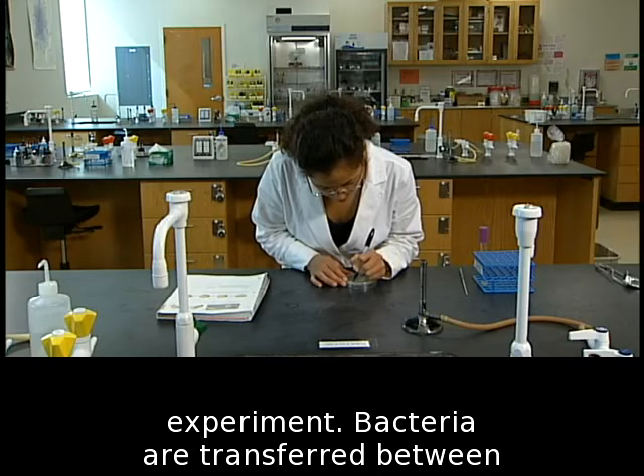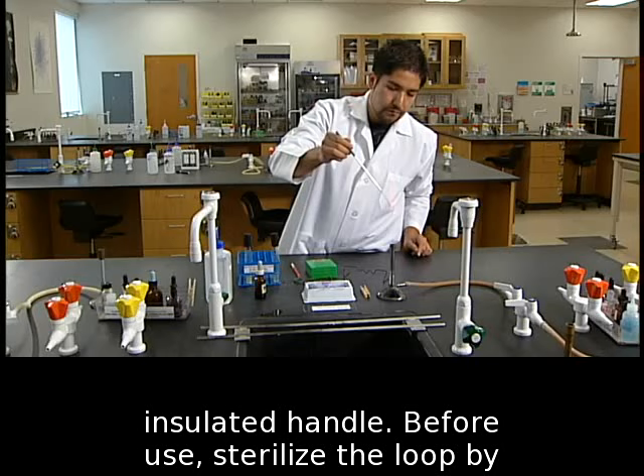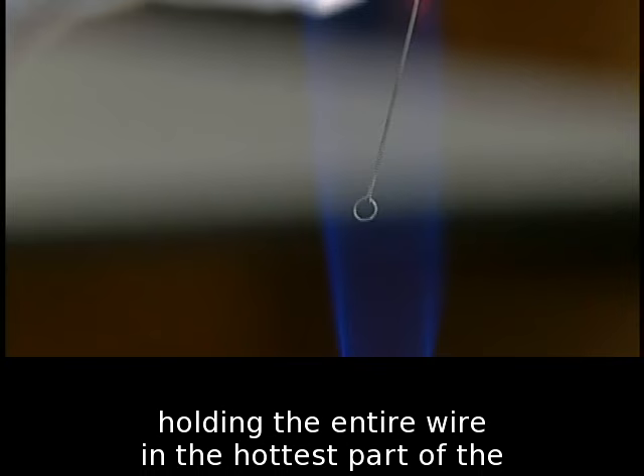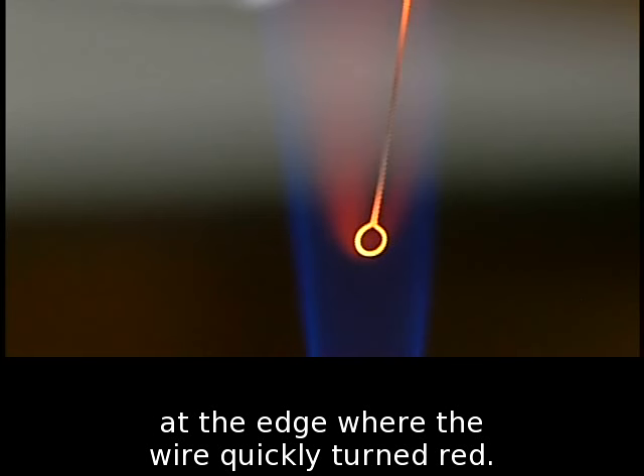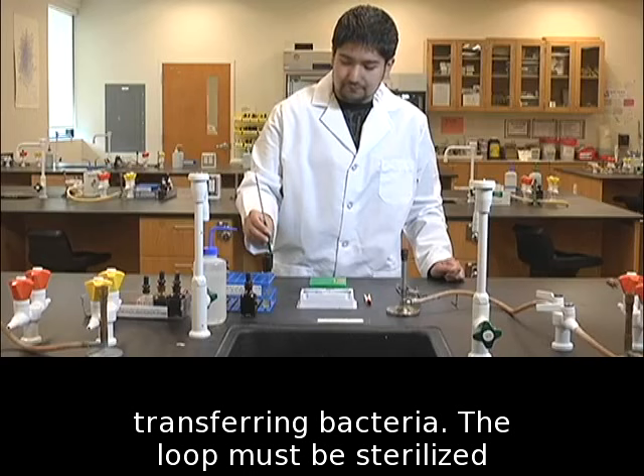Bacteria are transferred between culture media and slides using an inoculating loop — a nichrome wire held with an insulated handle. Before use, sterilize the loop by holding the entire wire in the hottest part of the flame. The hottest part of the flame is at the edge where the wire quickly turns red. Hold the loop vertically so the entire wire reddens. Let the loop cool without touching it before transferring bacteria. The loop must be sterilized before setting it down.